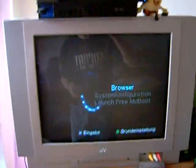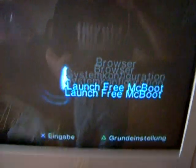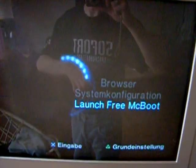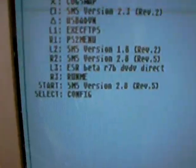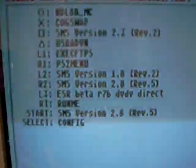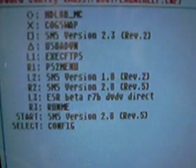Starting backups using FreeWest. Launch FreeMCBoot. With this new method you don't need to swap again. Start the U-Launch from the memory card without a trigger disk. Put in the backup and start ESR Beta R7B DVD Direct.